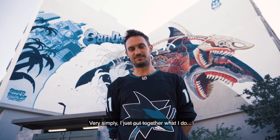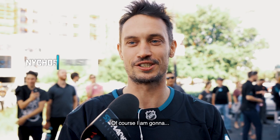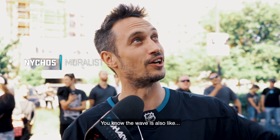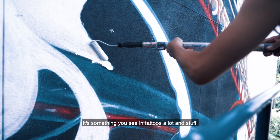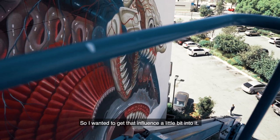Very simply, I just put together what I do and what the Sharks or San Jose is. Of course I'm gonna make a translucent shark, a dissection of a shark jumping the wave. The wave is also like this classic Japanese wave as we know from Hokusai, something you see in tattoos a lot. I wanted to get that influence a little bit into it.